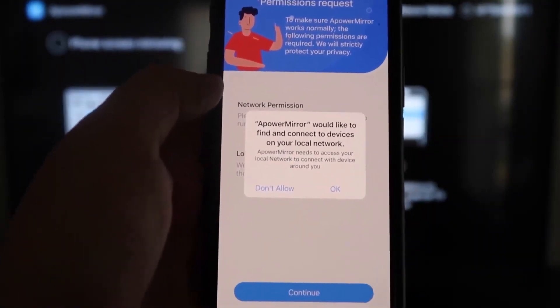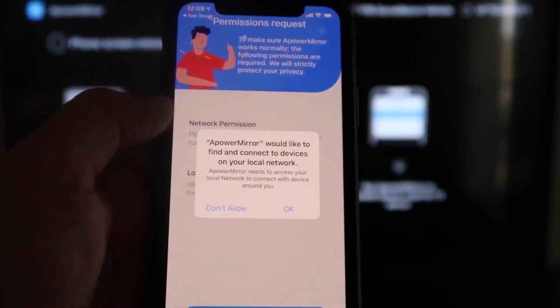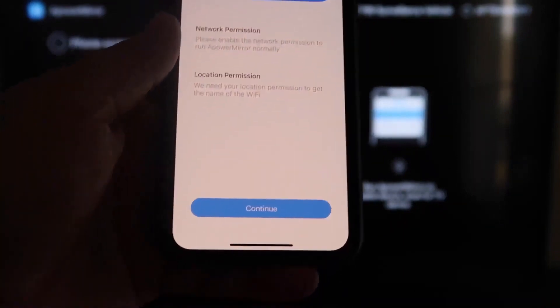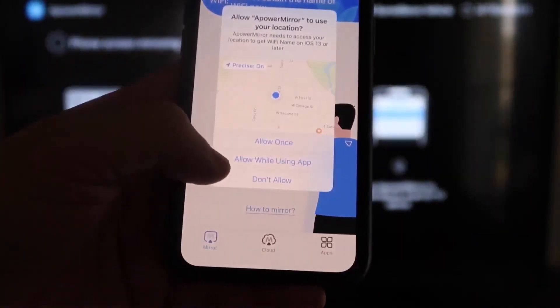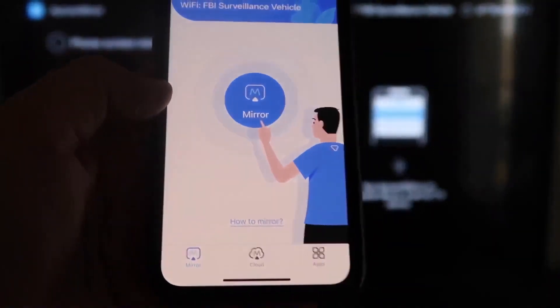The app will ask you a question: APower Mirror would like to find and connect to devices on your local network. Click OK, because both your iPhone and your Fire Stick need to be connected to the same Wi-Fi network. It will also ask for network permission and location permission — go ahead and click Continue, then Allow While Using App. It will then recognize the Wi-Fi connection.